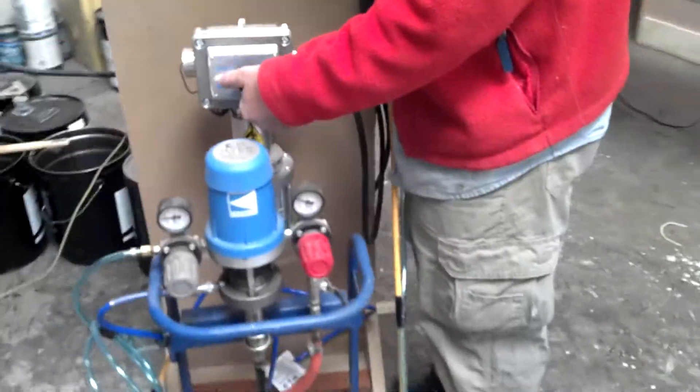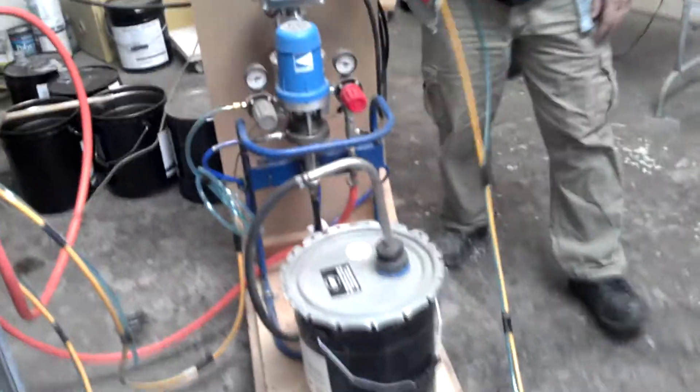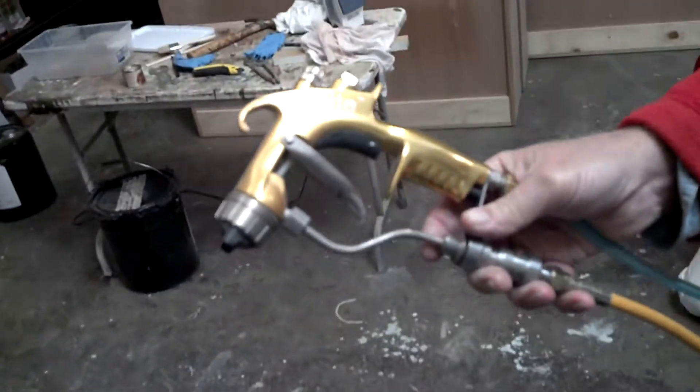All right, we're going here. This is the heat, right? So this is Jody Toole, and he's got his Kremlin gun — his Kremlin rig — and we now have the material heater here. And we have the new Excite gun. We're excited about the Excite gun.